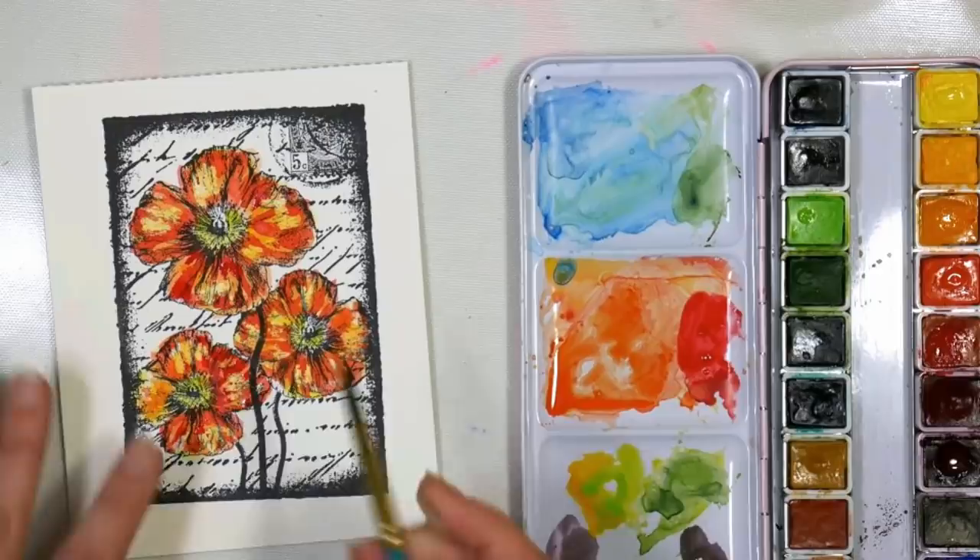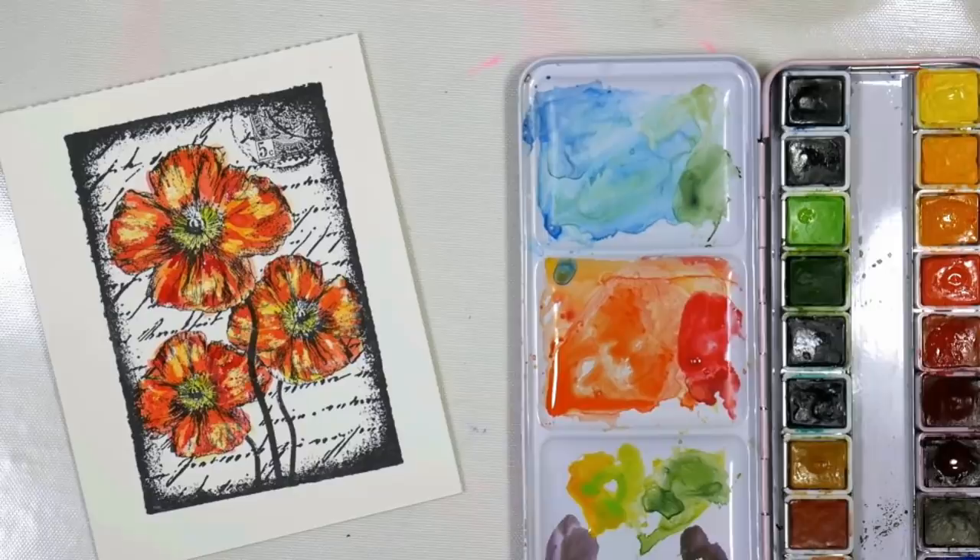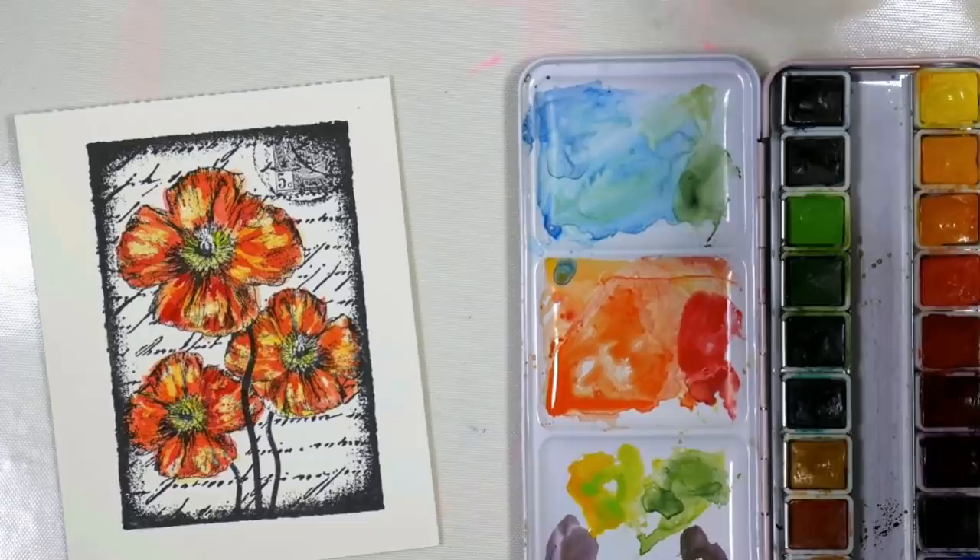If you live in a really dry area in the summer you might have a hard time keeping your paint wet. This is not an expensive paper — it's very inexpensive and I like it for card making, especially for stuff like this where you're not really soaking the paper and being harsh with it.